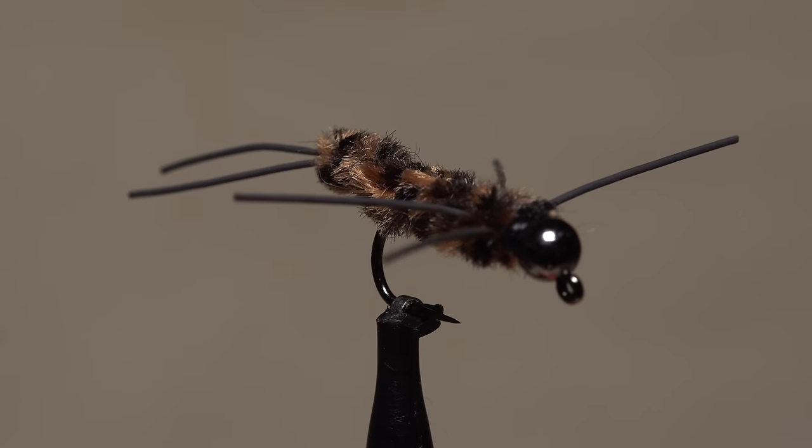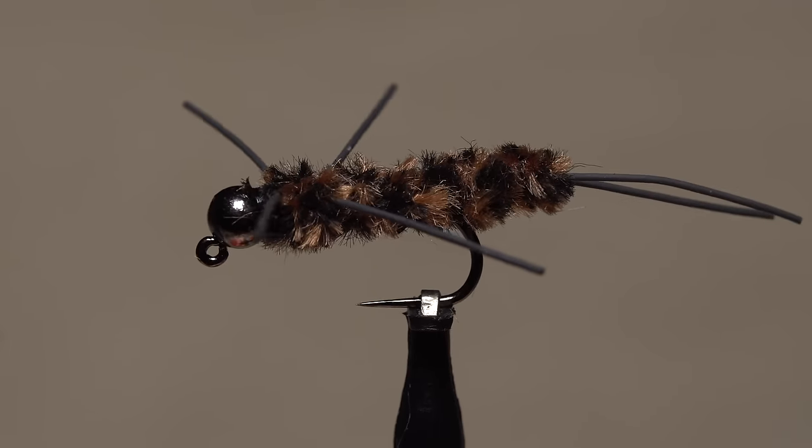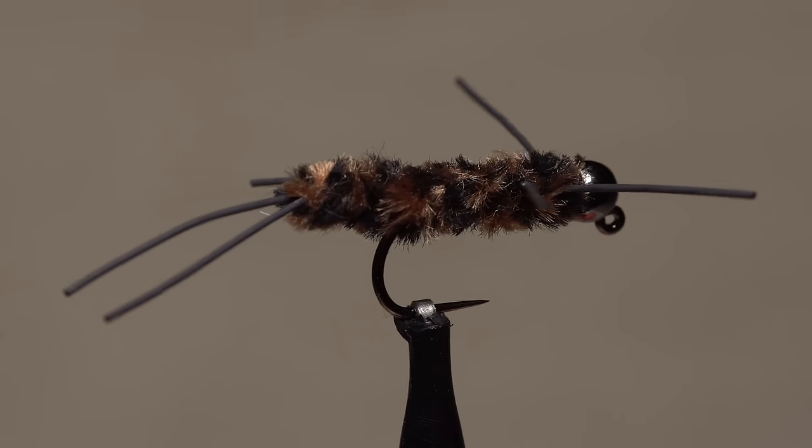I call this fly the Get It Down Pats, and as you can see it's really nothing more than a Pats rubber legs tied on a jig hook. A weighty little beast, it sinks like a stone — pun intended.